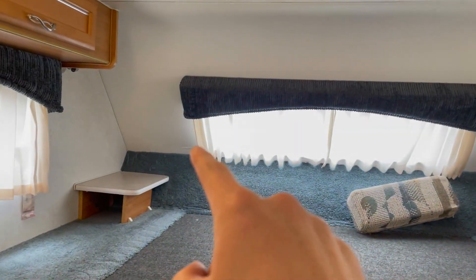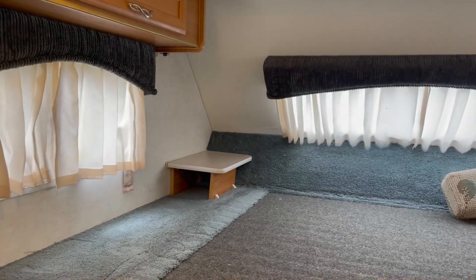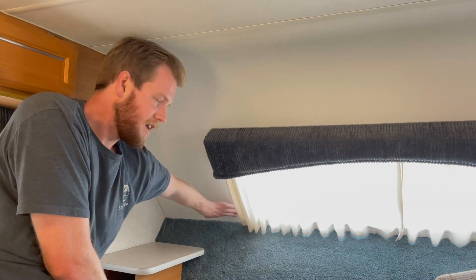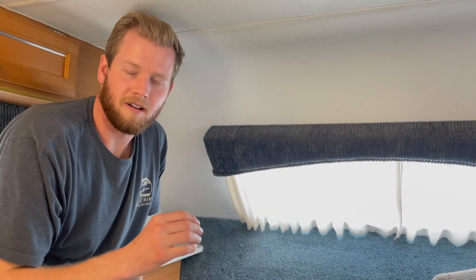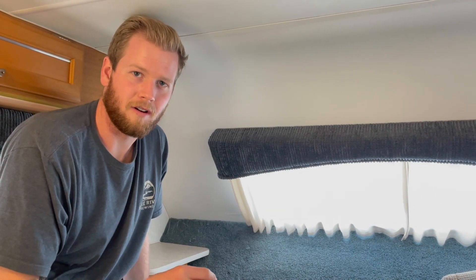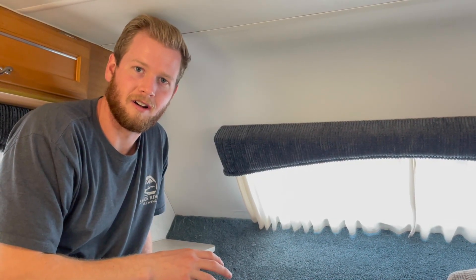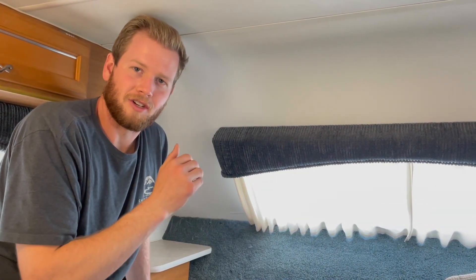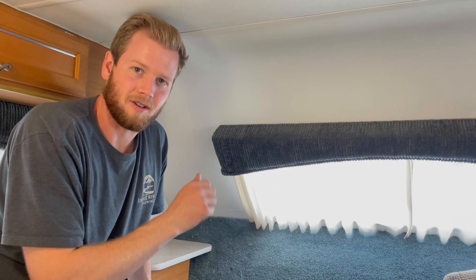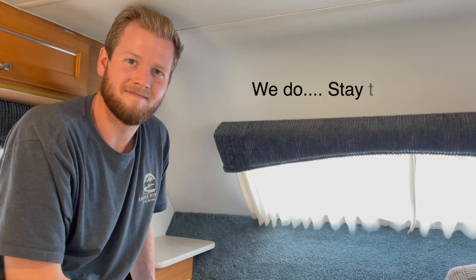Next thing we have to do is take everything out of the cabinets and tackle that corner of the wall right there. Whenever we bought it, the siding and everything was all smooth, no wrinkles or anything. But as it got colder and we started camping in colder weather, it started to accumulate a lot of moisture. I want to pull the wall off, make sure that the front of the camper frame is all good to go. And if it's not, we're going to have a really big project on our hands.